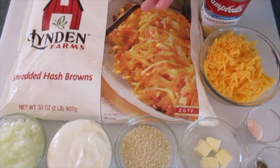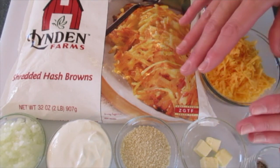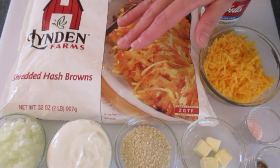Welcome. Deronda here with Foods 101. Thanksgiving Day is right around the corner. I'm giving you a heads up on how to make this hash brown casserole. It's a fantastic side dish for your Thanksgiving Day feast.